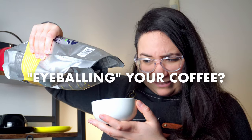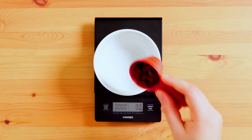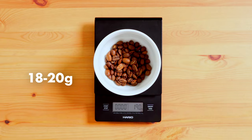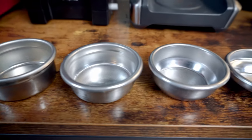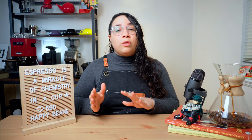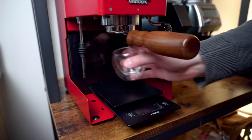Are you eyeballing your coffee dose? Inconsistent dosing can be sneaky. You should invest in a scale and aim for a consistent dose every time. A good starting point is between 18 to 20 grams for a double shot. You can play around with how much coffee you put in, but usually the basket size will define that for you. A scale is meant to be used on mostly every step of the process, so make sure you weigh your beans, the grounds, and the liquid when you're pulling your shot.